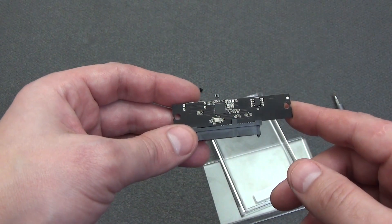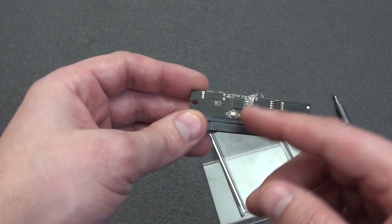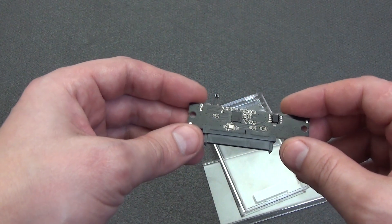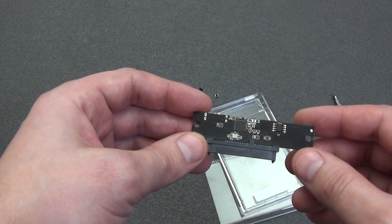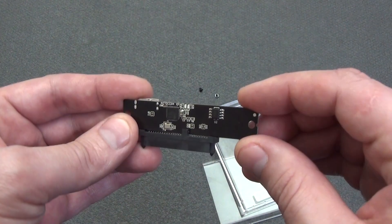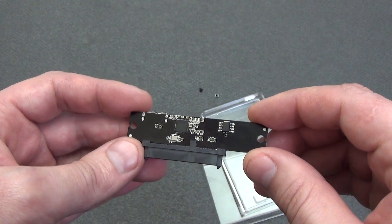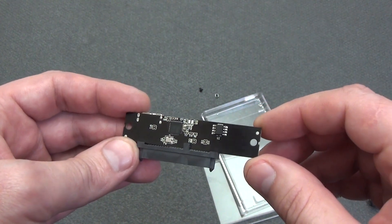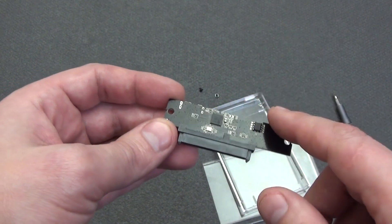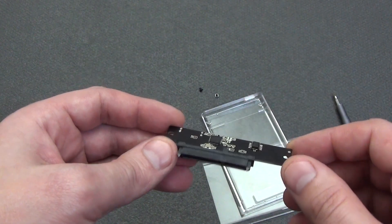Main characteristics of JMS578: support for USB 3.0 up to 5 gigabits per second, support for SATA up to 6 gigabits per second, support for UASP (USB Attached SCSI Protocol) to increase the speed of work with SSD, and Trim capability for SSD. Nearby there is a chip marked FM25Q04B — this is SPI serial flash memory with a capacity of 512 kilobytes, manufactured by Fudan Microelectronics. If this chip is on a board with JMS578, it is probably used to store the controller firmware.